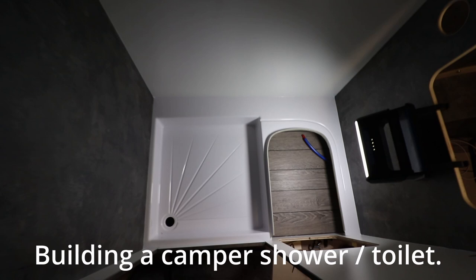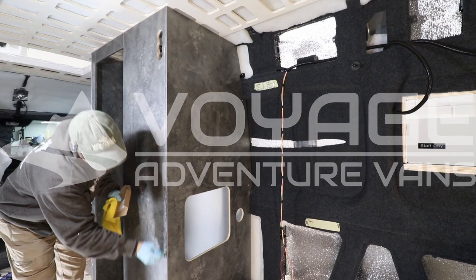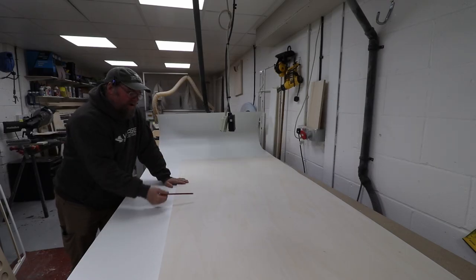In this video I'm going to show you how we install a shower tray, shower wall, and make it waterproof in a van conversion. It's a long one — we're just going to laminate the bathroom plywood shower wall.